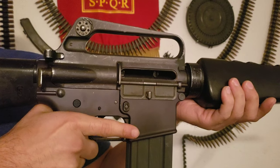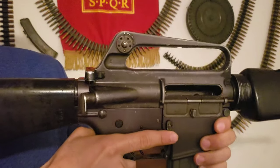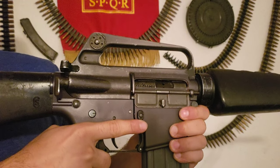Alright, so there was a video posted and everyone was getting mad that when this guy hit the bolt release on an AR he did it like this. When I guess you're supposed to gently do it with your thumb like that. But honestly, both those ways are fucking wrong.